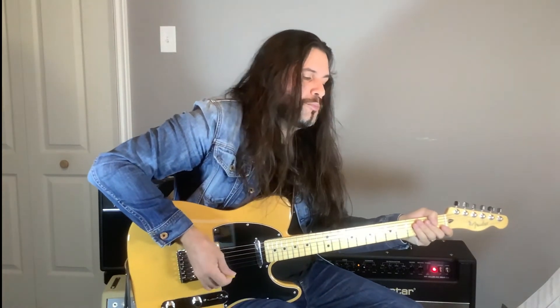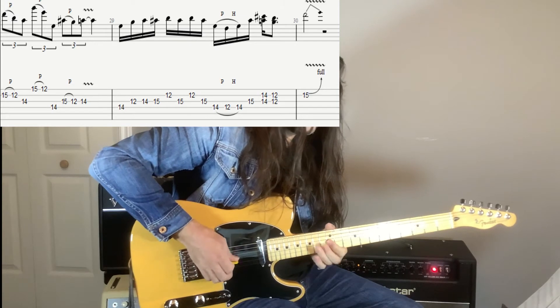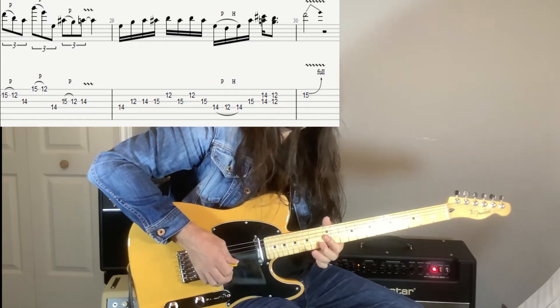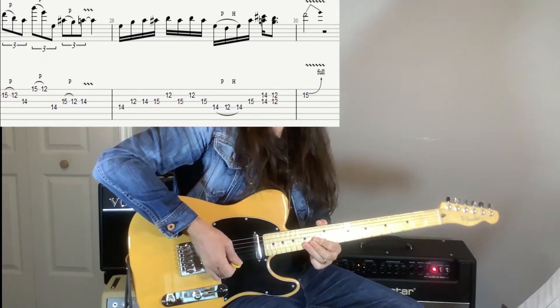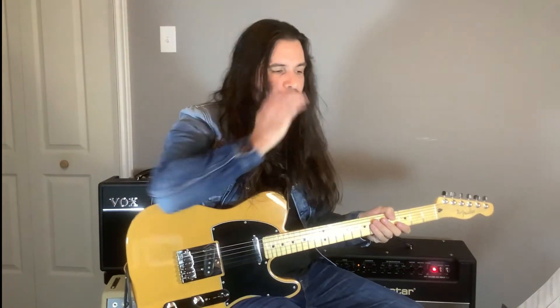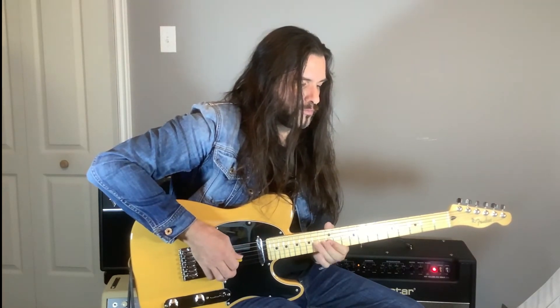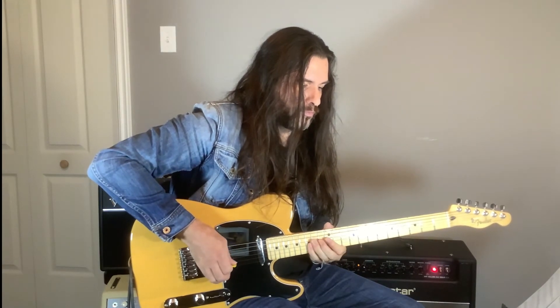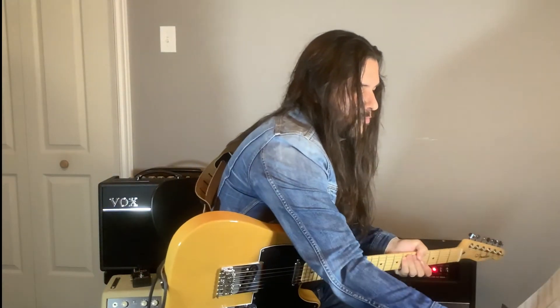Here we go on lick number nine. I've placed some sixteenth notes just to speed things up a little bit there. But if you want to change the rhythm, feel free — it's for improvisation. Please change all the licks and do as you want — make it sound good. One more time, lick number nine.